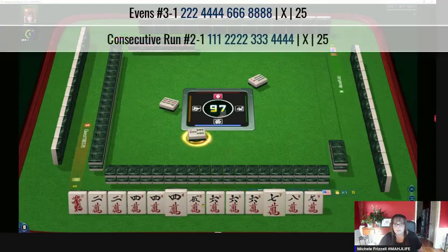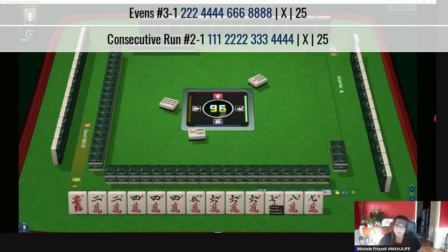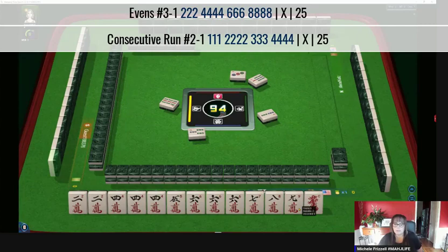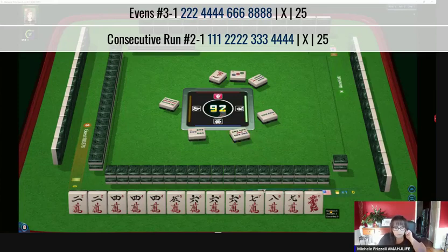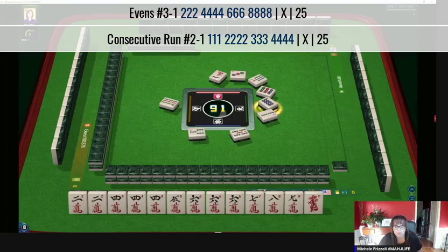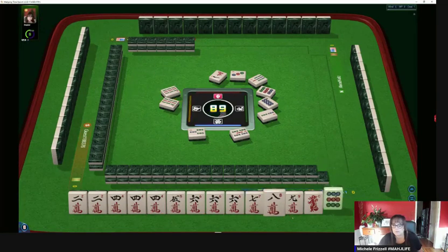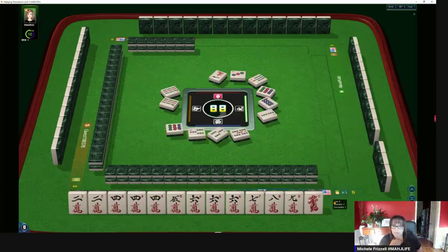Look at that — three bamboos. So we have four, five, six, seven or two, four, six, eight. The red dragon can go, and the nine crack, and then we're in between. We're in between the second hand down under consecutive run or the third hand down under evens. Nine dots — this is interesting. If a two crack goes down, we'll have to decide because we wouldn't need the two for four-five-six-seven. If we draw seven crack, I think we should play four-five-six-seven.